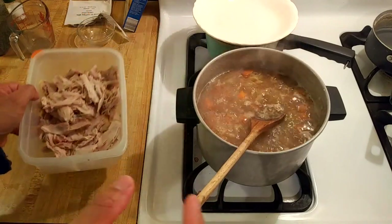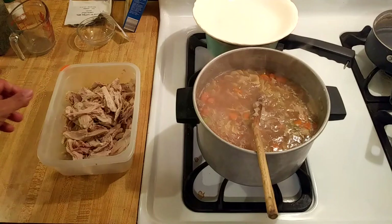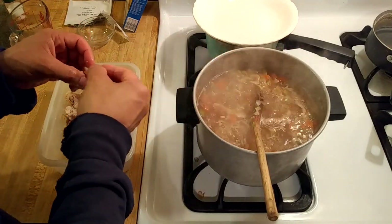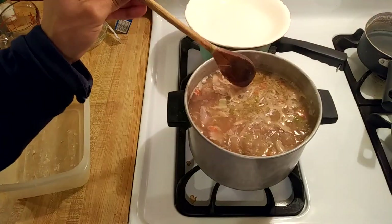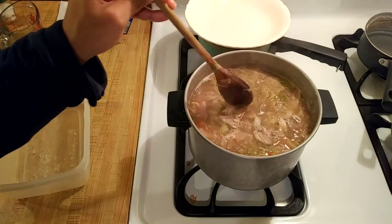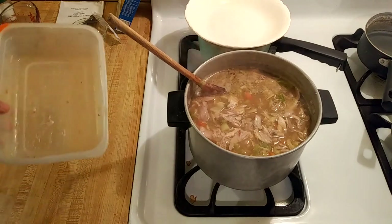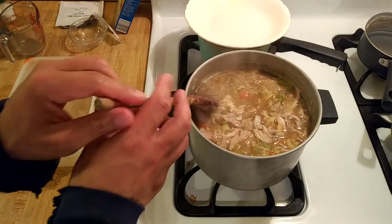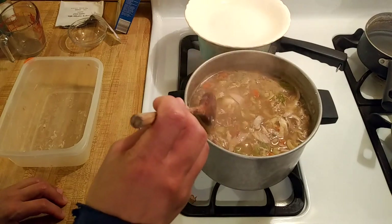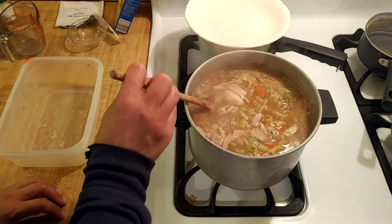I have the chicken off to the side so I am going to start adding that now because the noodles are almost done. Just a few minutes later the noodles are done. I added all the chicken and basically once all the chicken was in the soup it was done. I am going to turn the heat down to low now so it can cool off a bit and then I am going to serve.